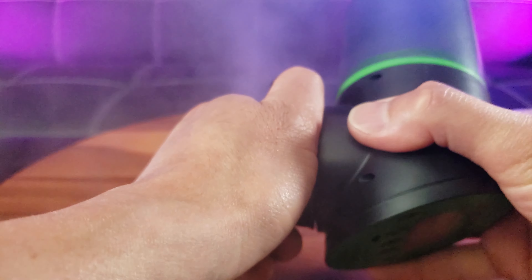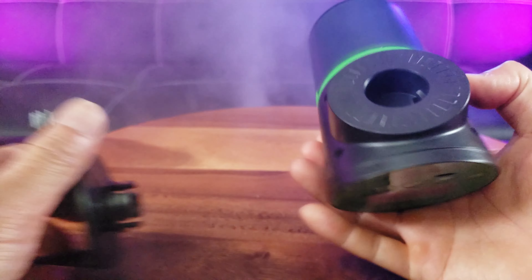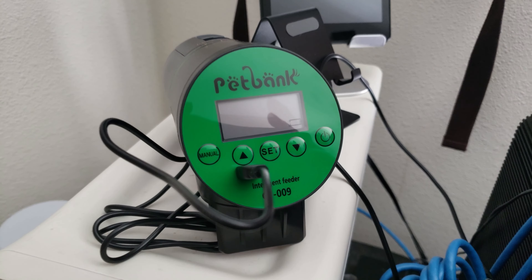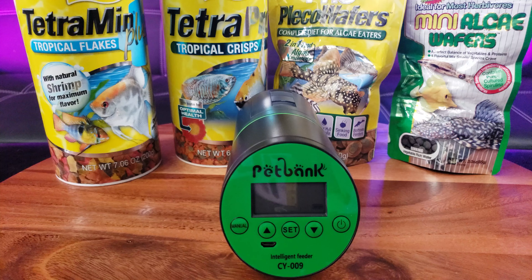If you don't want to use this base, you simply pull it off carefully. This is where you apply the double-sided tape. This is what it looks like when it's being charged.